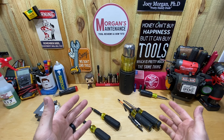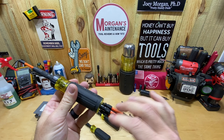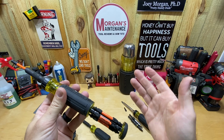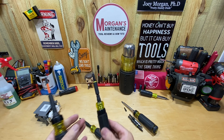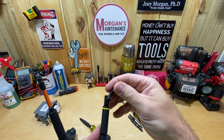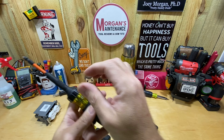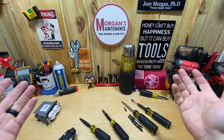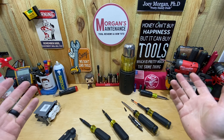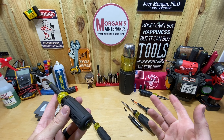11-in-1 screwdrivers — I typically like these better than any of the bit-holding screwdrivers. The bit-holding screwdrivers are a lot more bang for your buck in your tool bag because you've got a bit holder and a screwdriver and all those things. But I much prefer to just take an 11-in-1 and switch it around rather than dig bits out of a bit holder and change them out. That's just my preference — I can see why somebody might like either, but that's mine.